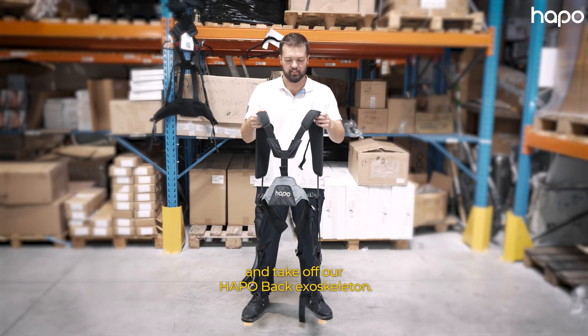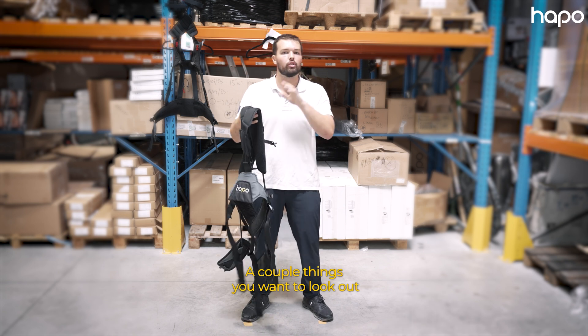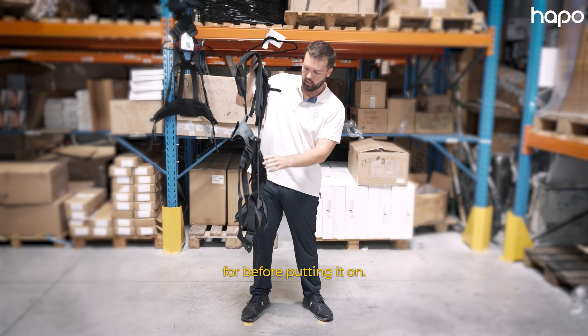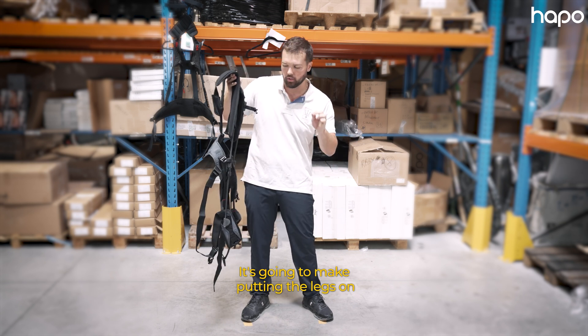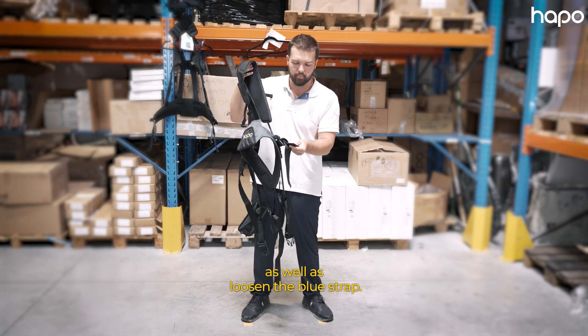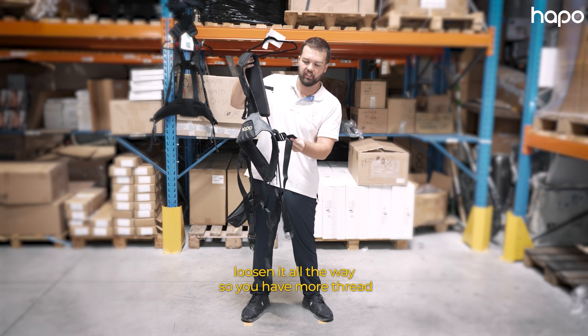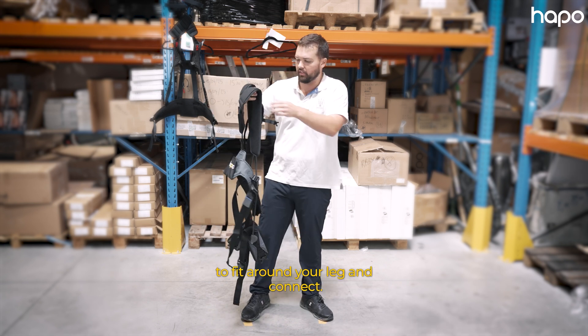I'm going to demonstrate how to put on and take off our HAPO back exoskeleton. A couple of things you want to look out for before putting it on: you want to disengage the springs — it's going to make putting the legs on a lot easier — as well as loosen the blue strap all the way so you have more thread to fit around your leg and connect.